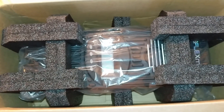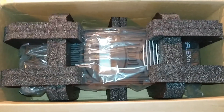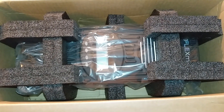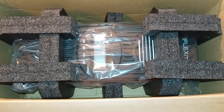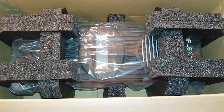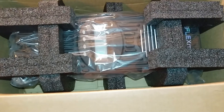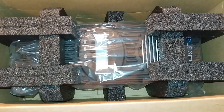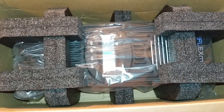This is the FlexMax 80 made by Outback Power Systems, and JW Solar is back on track with different stuff. The reason why I'm doing this upgrade is not because my FlexMax 60 isn't doing the job — it's doing an awesome job, it has been for over a year. But I want to maximize and increase the power for my system so I can add more panels into this FlexMax 80.